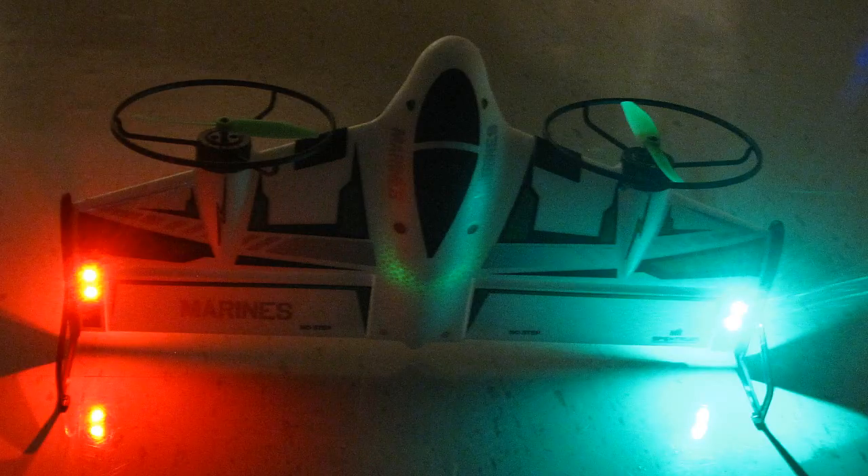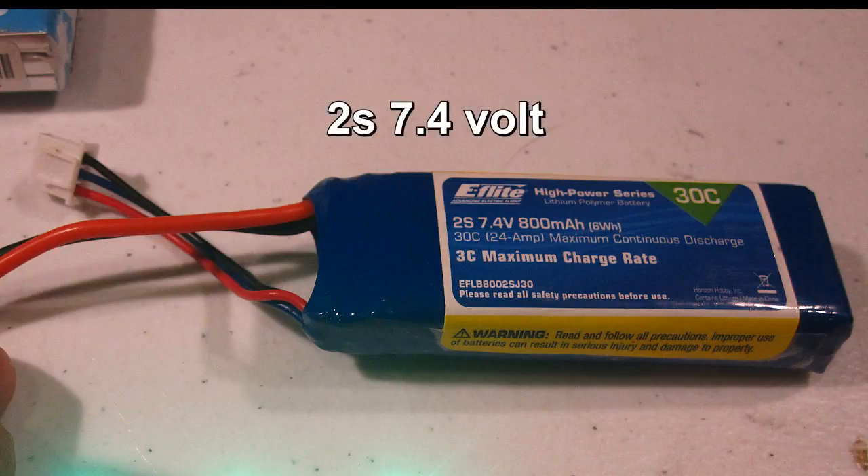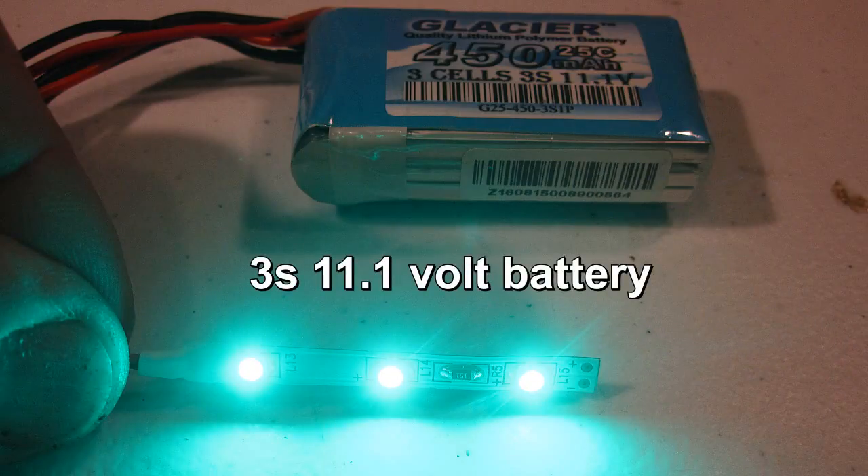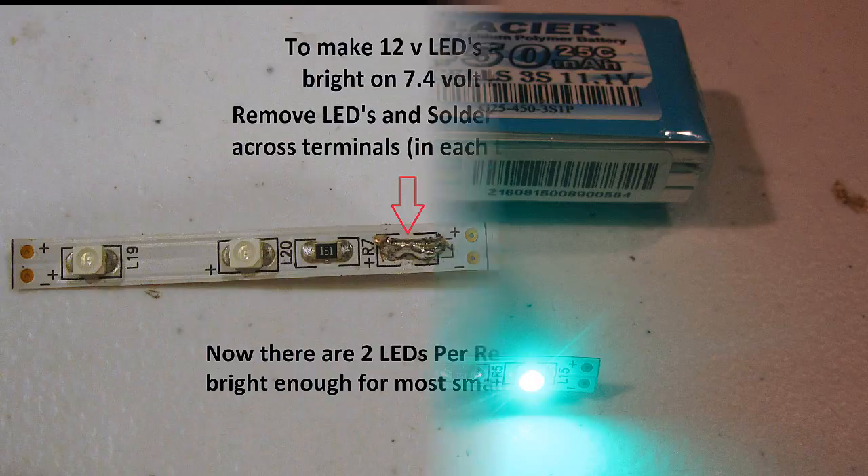The problem is this is a 2S 7.4 volt battery and all I had were 12 volt LEDs, which work fine on 11.1 volt batteries. But to get the same brightness out of them on a 2S battery I had to make some changes.